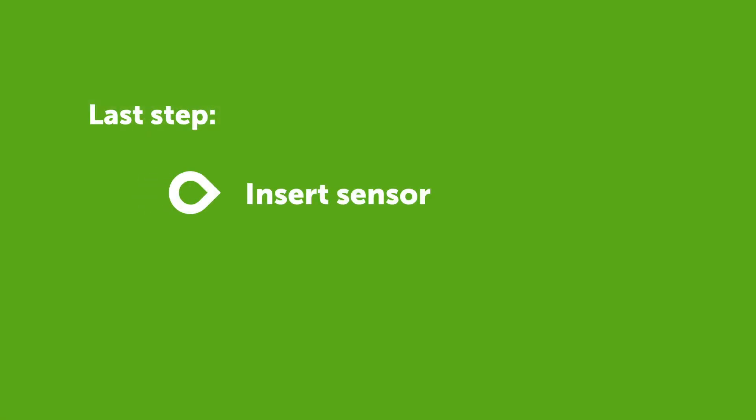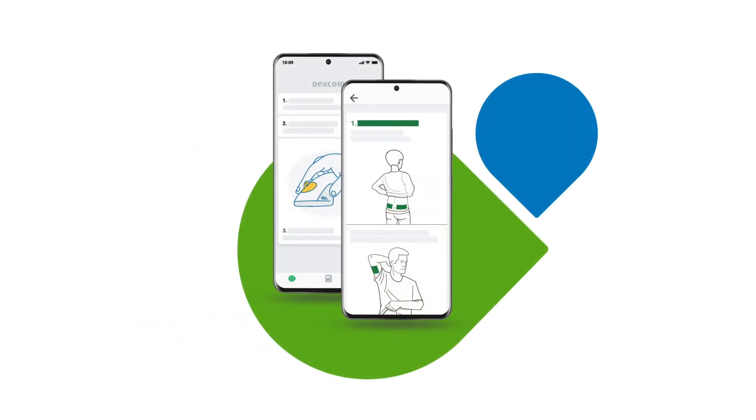The last step is to insert your sensor and pair your transmitter. The app will provide instructions on how to do this.